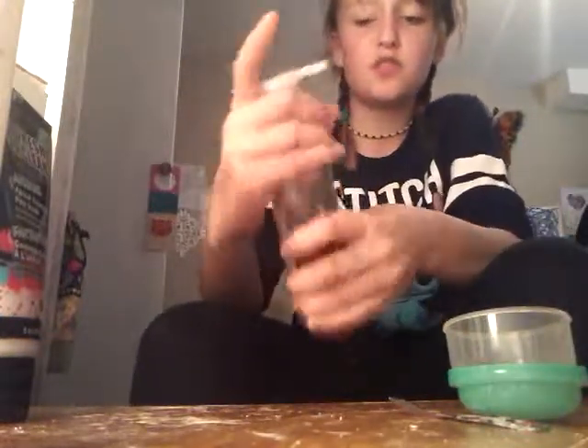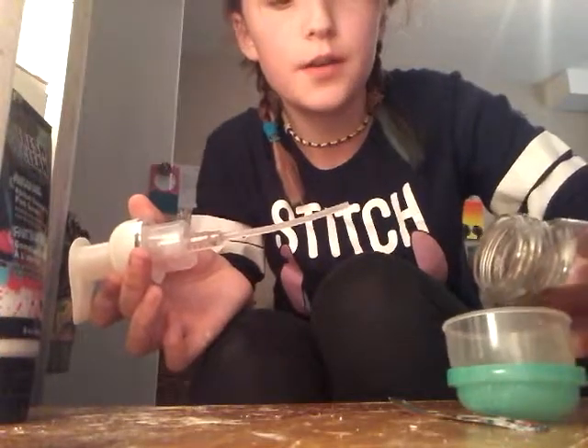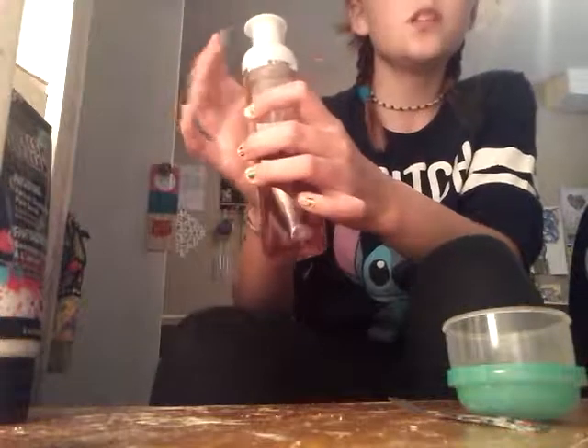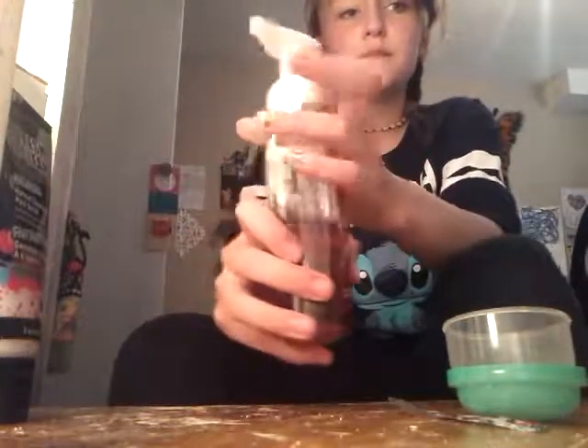I have foaming hand soap, which is probably stupid — you should not use foaming hand soap because you need the actual soap. One pump, because that's gonna foam up when you put it on your face.